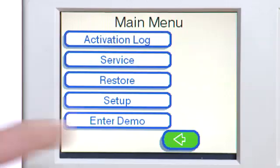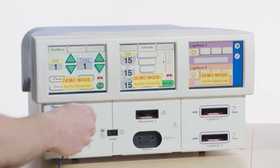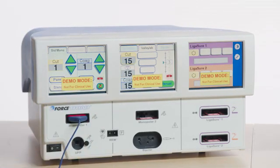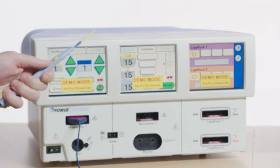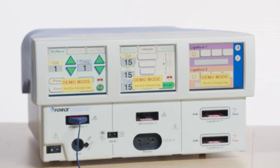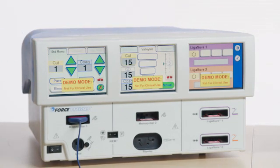In demo mode, activate Mono One Cut from the hand switch. Verify audio is active and distortion free. Rotate the audio knob on the rear of the system through high to low volume ranges and verify the audio remains active and distortion free.